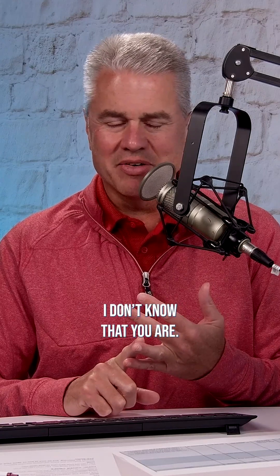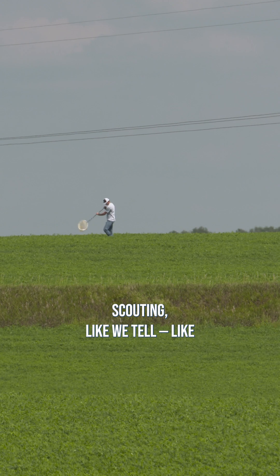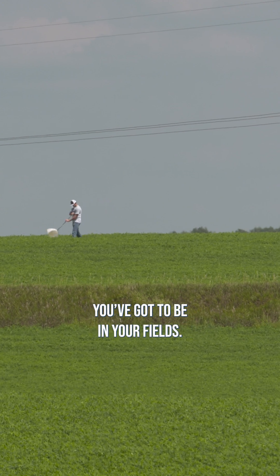Is that actually going to happen? Probably not. So how are you going to prevent it? I don't know that you are. You just have to be scouting, like we say on the show here all the time. You got to be in your fields, scouting on a regular basis.